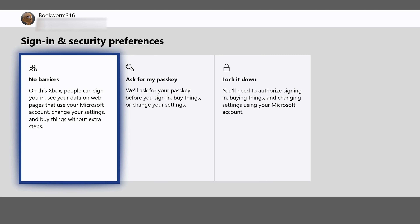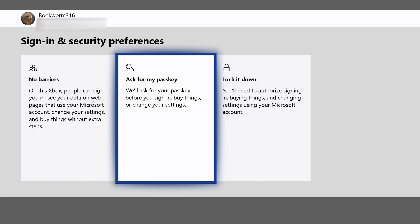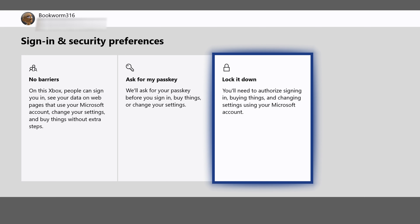Next we have sign-in and security functions. Parents may want to pay attention to this - it affects what you can do to sign in, make purchases, buying and all that. You can set up with no barriers where people can sign in and see your data, web pages, and all that stuff. Or you can ask for a passkey before signing in, or lock it down so they'll need to be authorized for buying things, changing Microsoft settings, and using a Microsoft account in general. Whichever you prefer is up to your personal preferences.